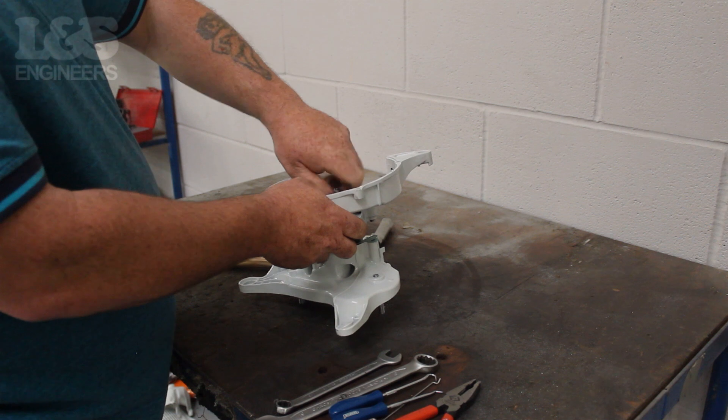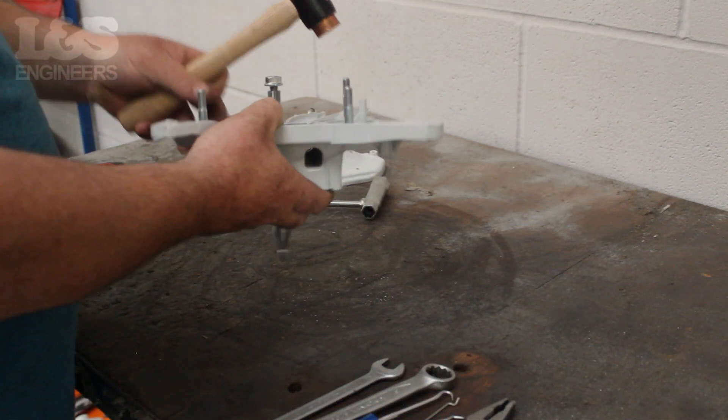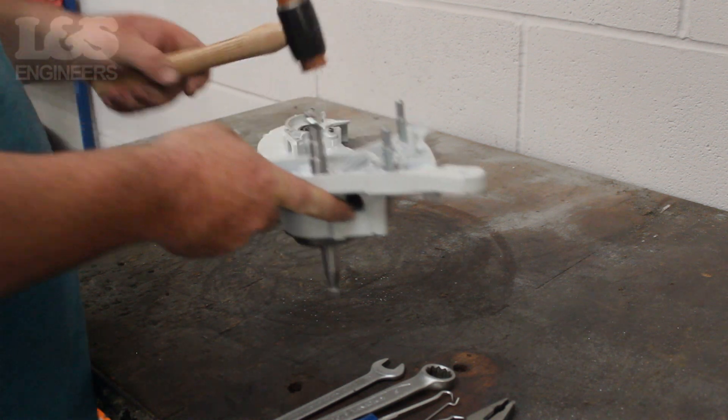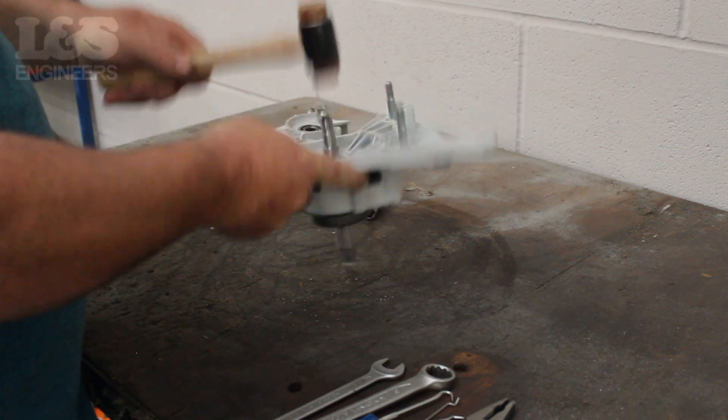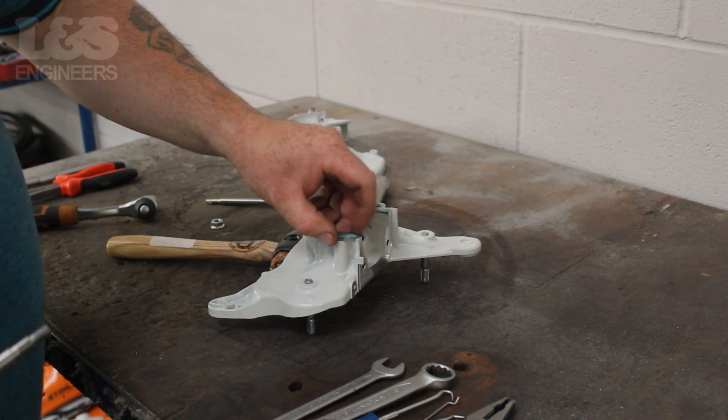To remove the crankshaft completely you will need to strike it from the other side. Once again place the nut on the end of the crankshaft to protect the thread and strike it with a copper hammer. While you've got the crankcase apart you can remove the gasket.